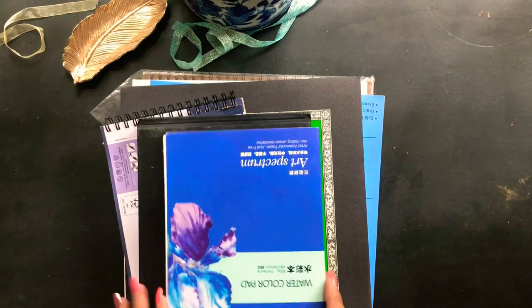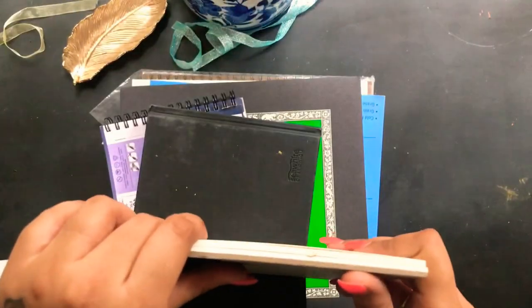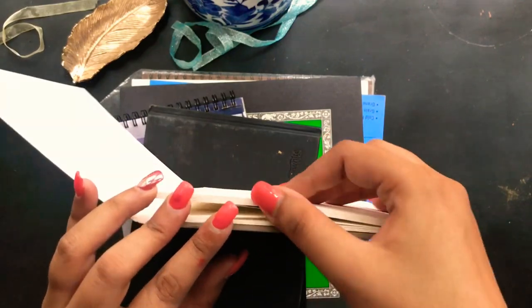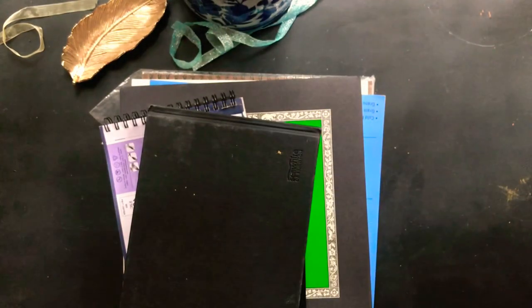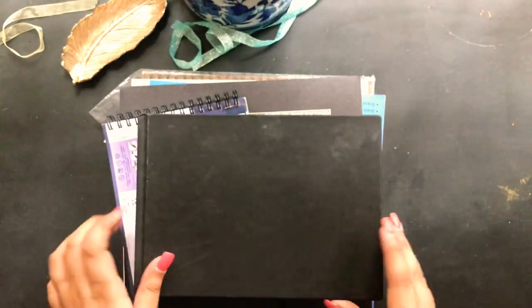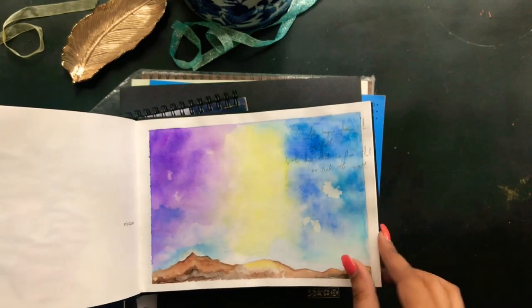Art Spectrum by Potentate Watercolors — this is something I've been recommending to most of my students in all my workshops, especially in Hyderabad because it's easily available in stationery stores. It's a 300 gsm paper, really good quality for beginners and not very expensive. This one is an old journal — I don't know where I got it, but I've been using it for rough sketches and watercolors. The quality is okay, not great.